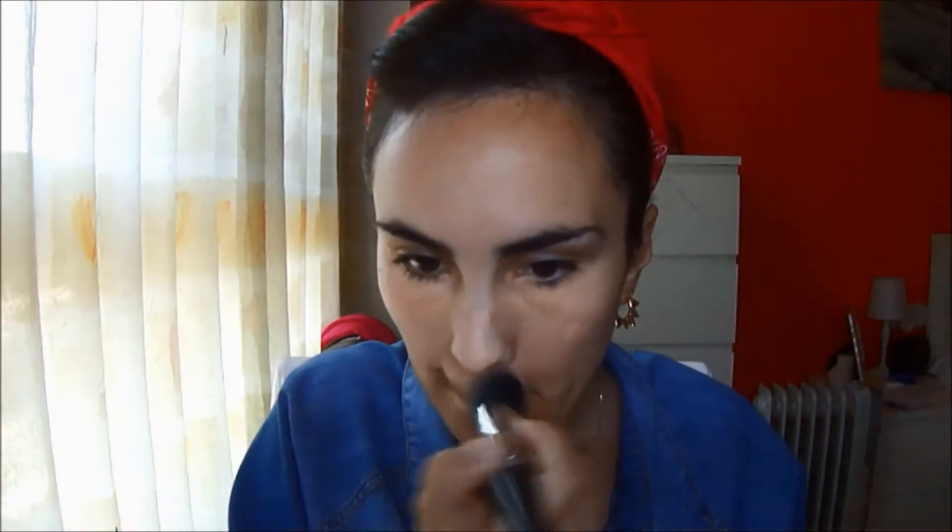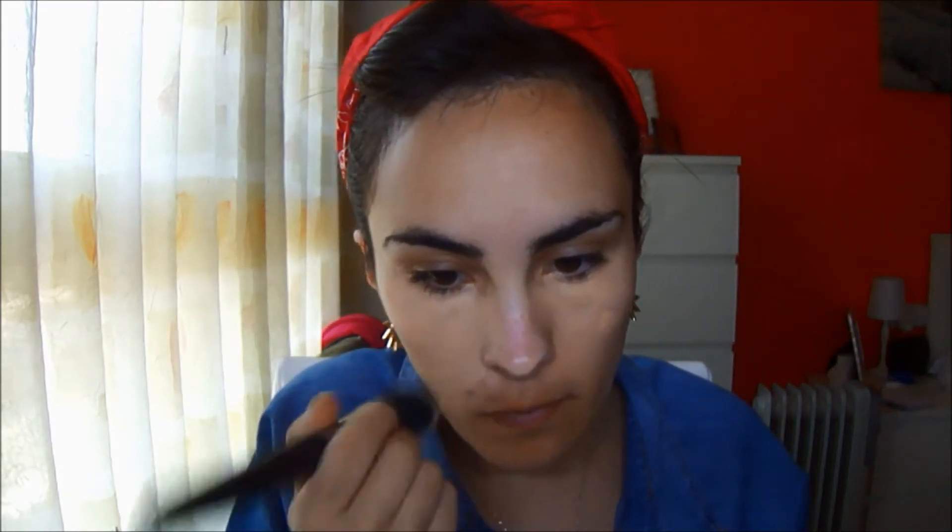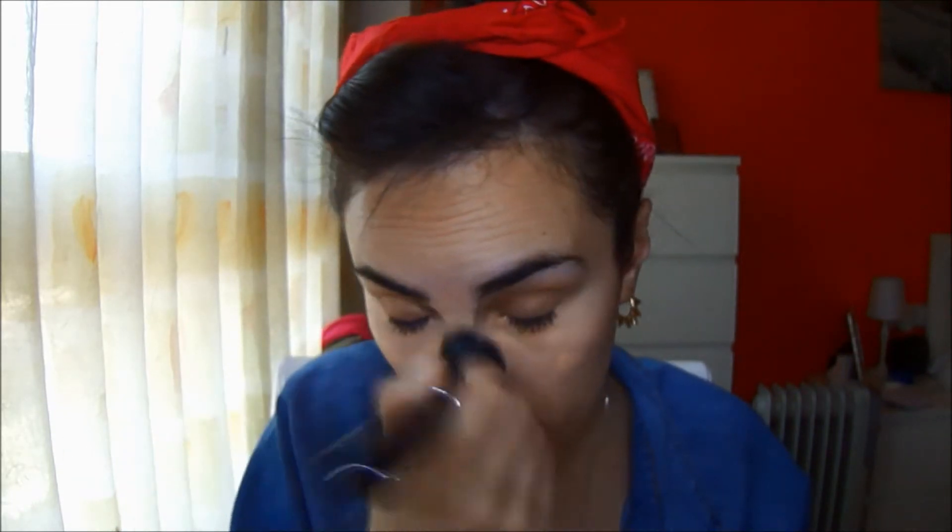I apply the base with this brocha from Zoeva — I will explain better how it works in the haul de abril. It is an angled or beveled brush and it works quite well.